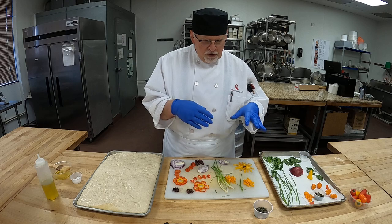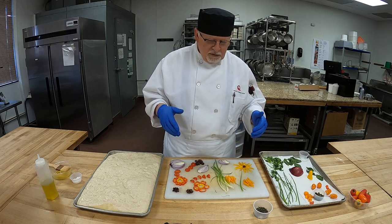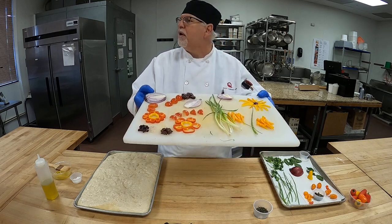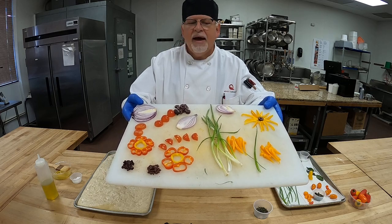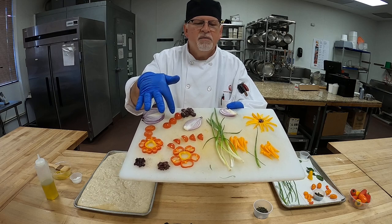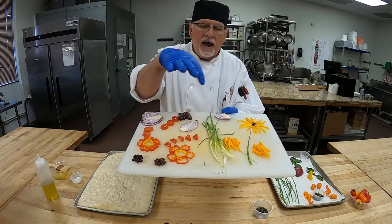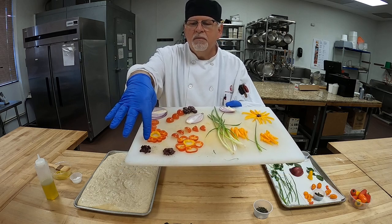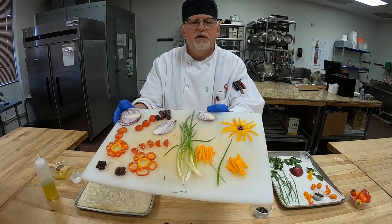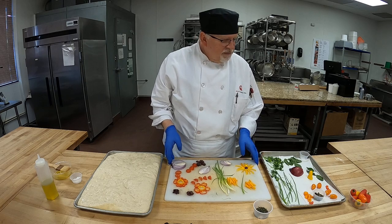The next day when you're ready, get your ingredients together and start decorating. I cut the peppers — I have peppers, a purple or red onion, some tomatoes, some scallions, some chives, chopped olives. And you can see a little sunflower there already. There are just different things you can do.